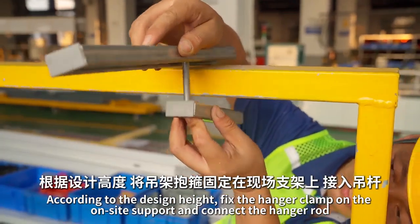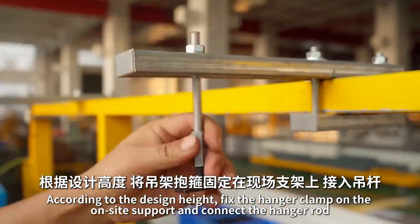According to the design height, fix the hanger clamp on the on-site support and connect the hanger rod.